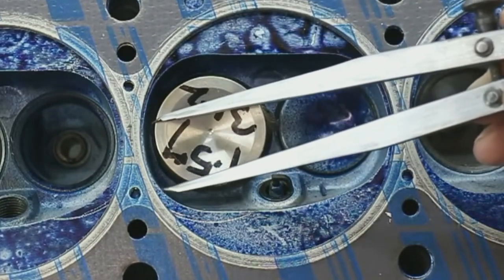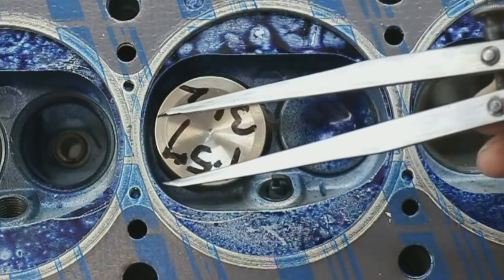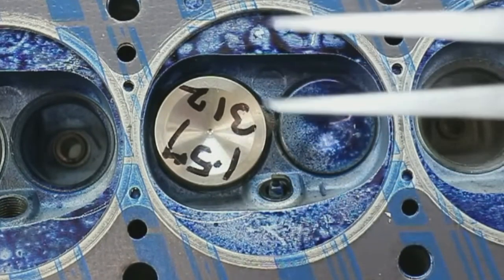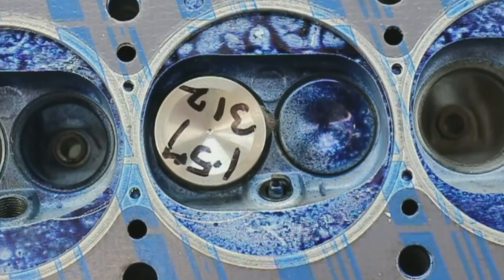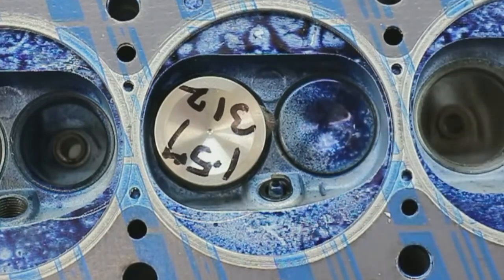This leaves us, for the intake de-shrouding, having to remove just this bit here on the long side. I'll show you that being done, and then we will flow the cylinder head. We will deal with the shrouding on the exhaust — it's a whole different deal in the way the chamber is done around there — and we'll handle that further down the road.